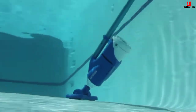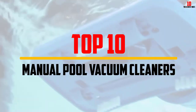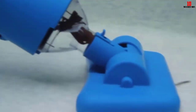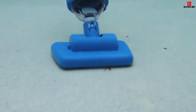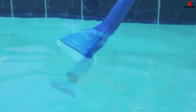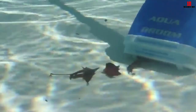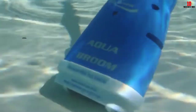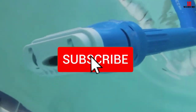Hey guys, in this video we're going to be checking out the top 10 best manual pool vacuum cleaners available on the market. I made this list based on my personal opinion and hours of research, and have listed them based on popularity, quality, price, durability, user opinions, and more. If you want to see more information and the updated price, you can check out the description below, and also make sure to subscribe for more reviews.